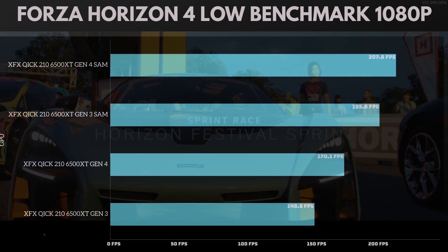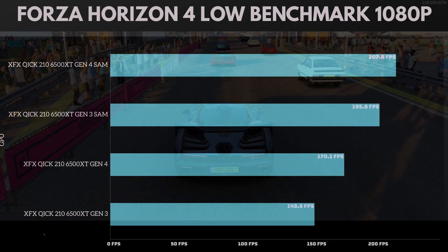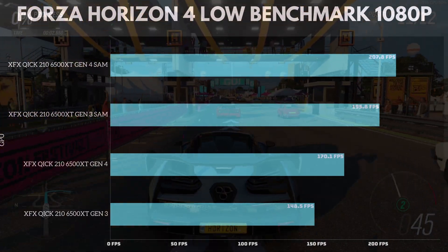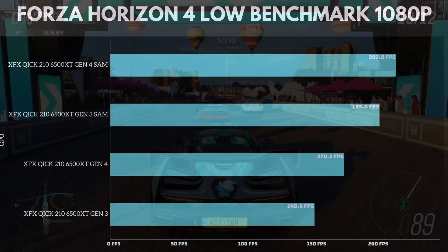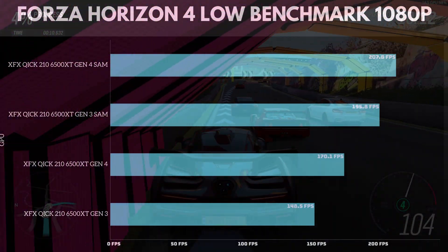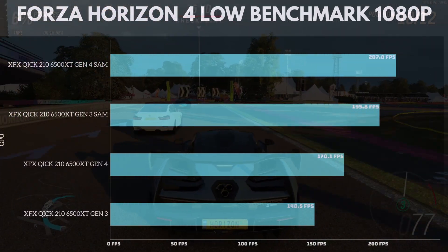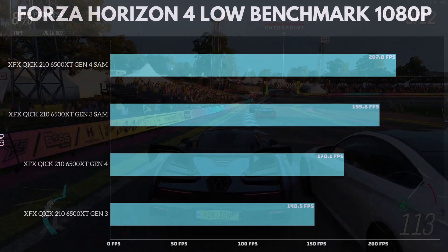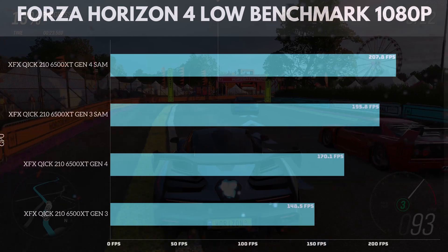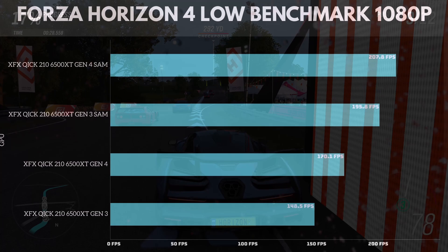Hopping over to Forza Horizon 4 on low benchmark settings at 1080p. The XFX Quick 210 6500 XT on Gen 4 with Smart Access Memory hit 207.8 frames per second — pretty crazy, but it is on low. Gen 3 with SAM hit 195.8 frames per second. Gen 4 without SAM hit 170.1 frames per second. And Gen 3 without SAM hit 148.5 frames per second. I'd probably recommend trying to lock it to around 140 frames if you have the monitor for it.